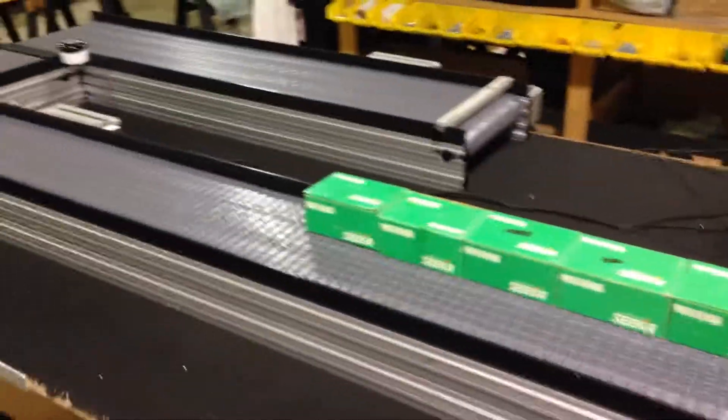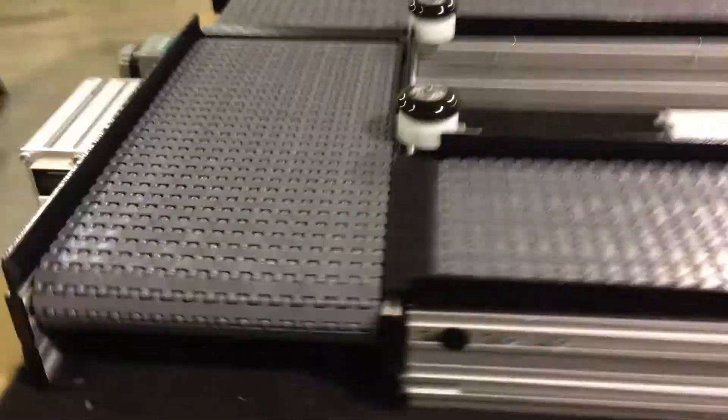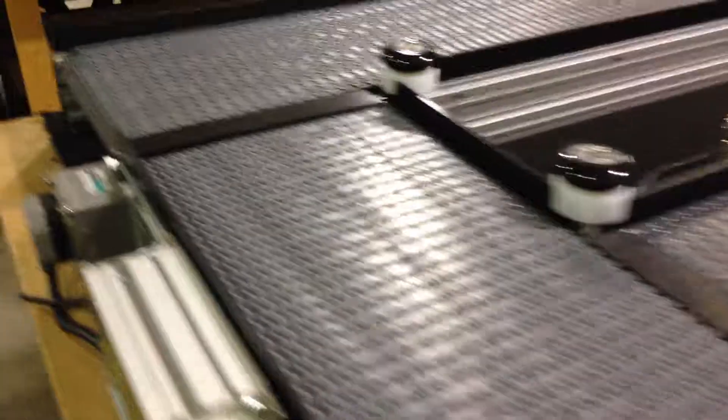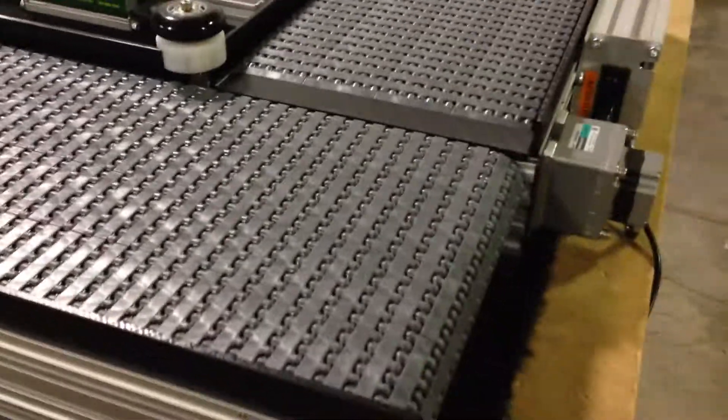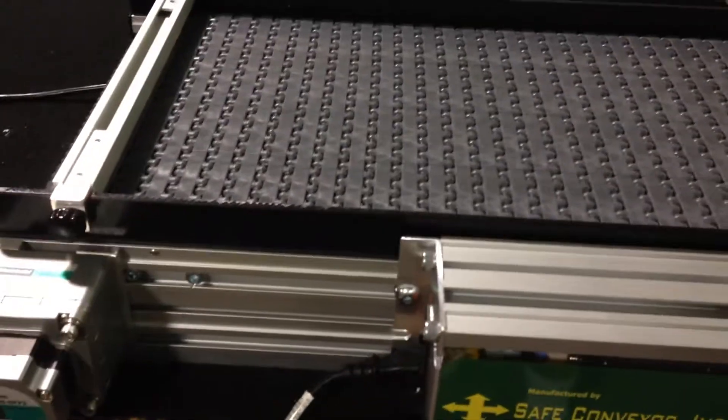What we're showing here is a test for a 90-degree turn. This happens to be our ESD gray belting. The customer is moving a product — they don't want anti-static so there's no dust or dust generation, so they're using an ESD system.